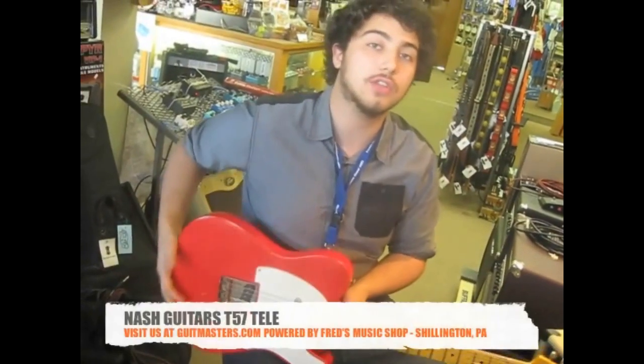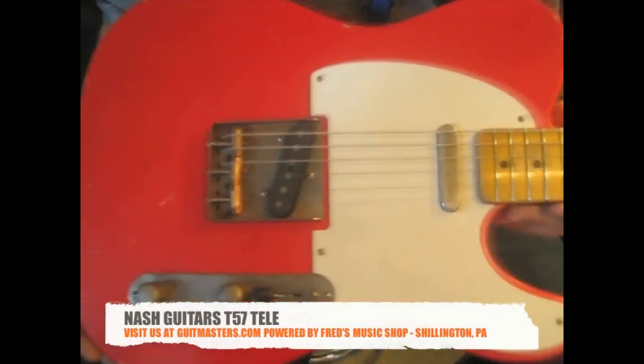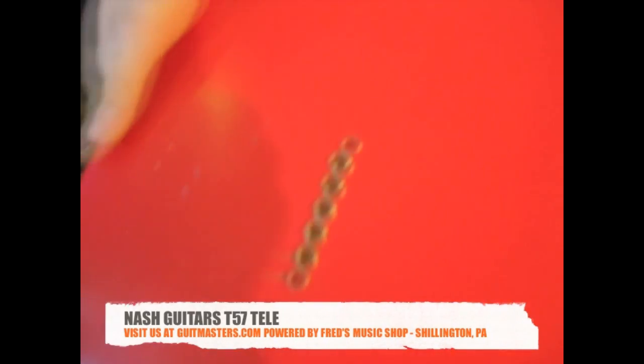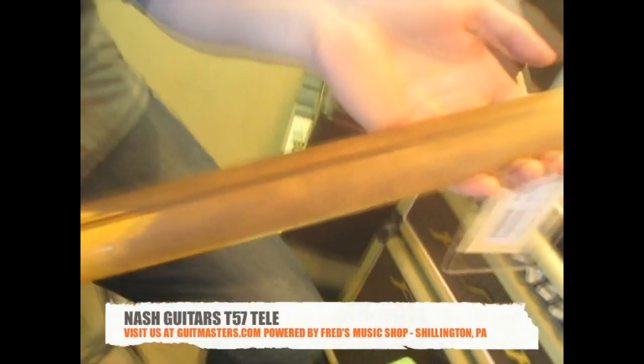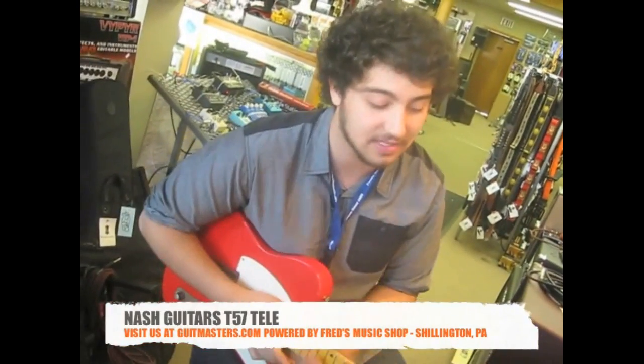Now we're going to give you guys a closer look at the Nash Guitars T57, the Tele style guitar, also equipped with Loller pickups. This is also lightly aged. Now just like the S57, this Tele is a great testament to the excellent work that Nash puts out. There's a lot of time that goes into these guitars, personally from Bill Nash and his entire team. They do an excellent Relic job — there's nothing like it. So without further ado, we're also going to give you guys a couple sounds from the T57.